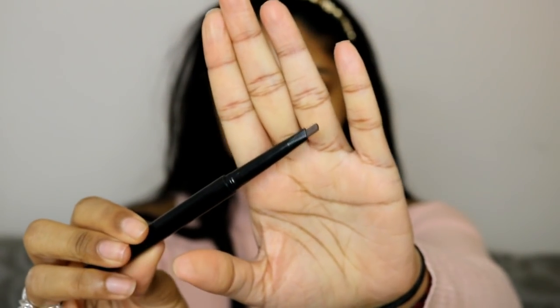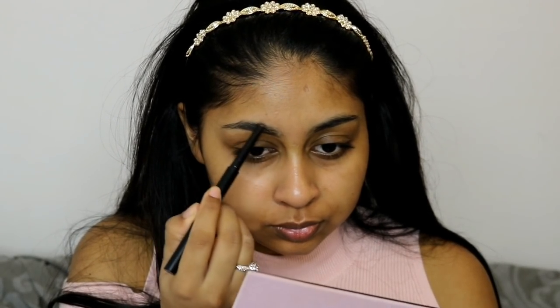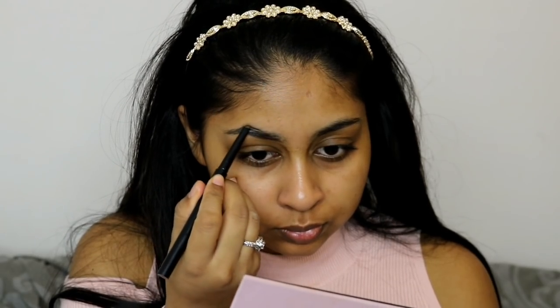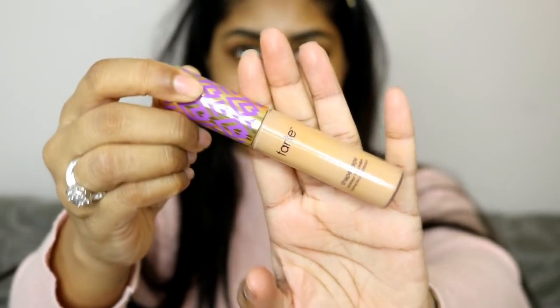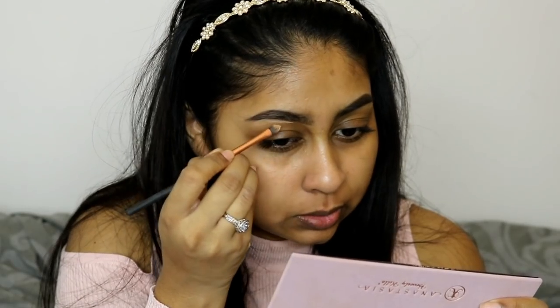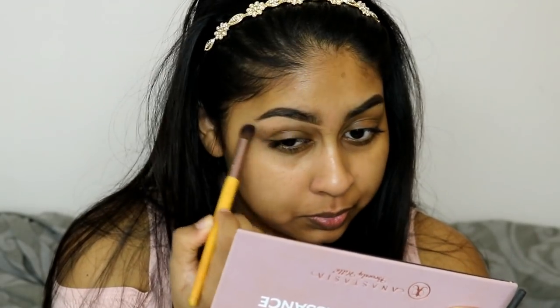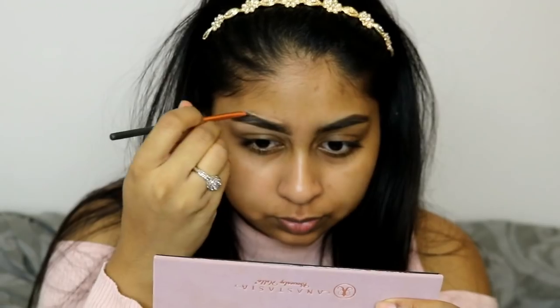For my go-to glam makeup look, I always like to start off with my brows. The one I've been liking lately is this sleek brow pencil in the shade dark — I'll link all the products in the info box as always. After that I like to go in with my Tarte Shape Tape Concealer in Tan Sand to carve out my brows and really clean them up.